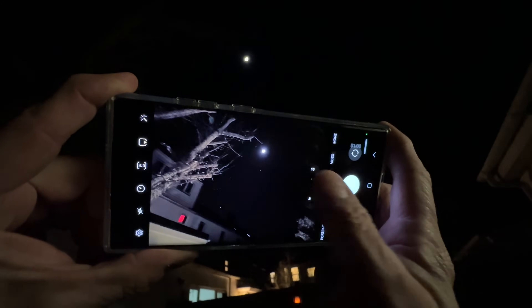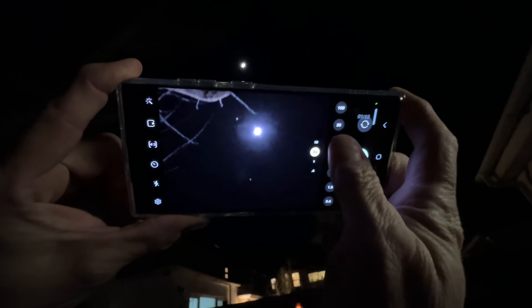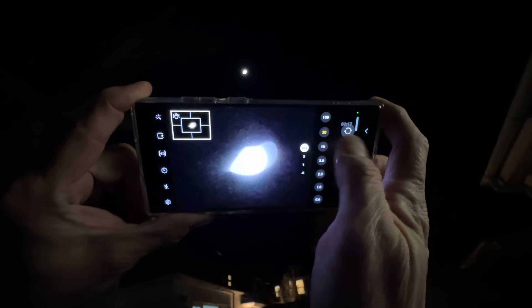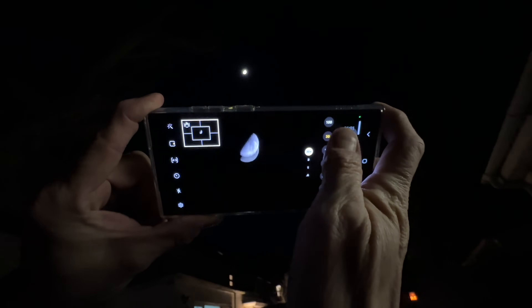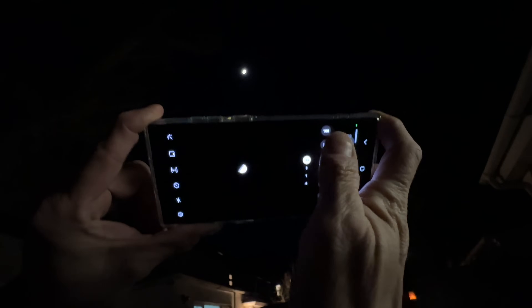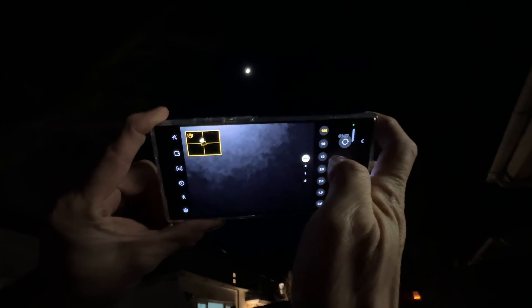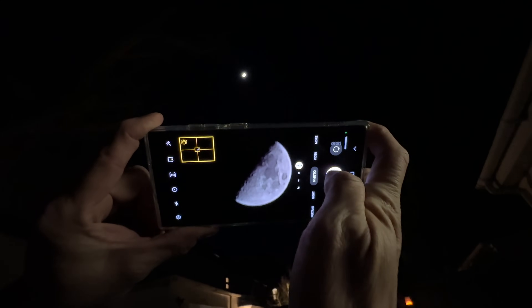On the 1x we're going to go to 3, then we're going to go to 10, then to 30. Now we've got this little box there which helps us zoom in, lock in, there we go, and then finally go to the 100. We lost it a bit there but using that box, there we go.